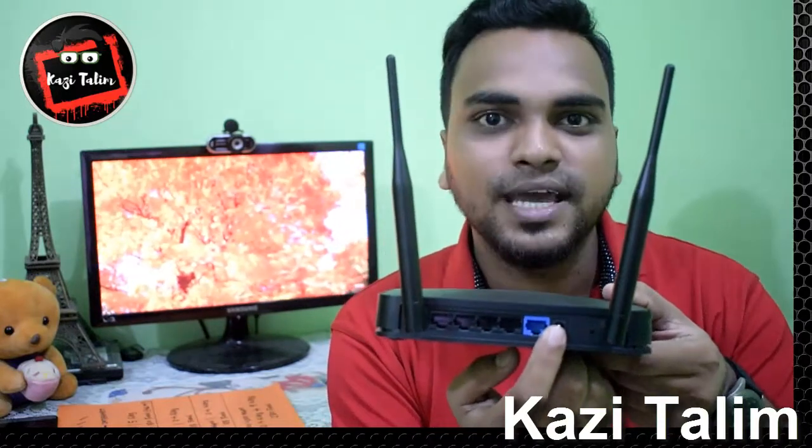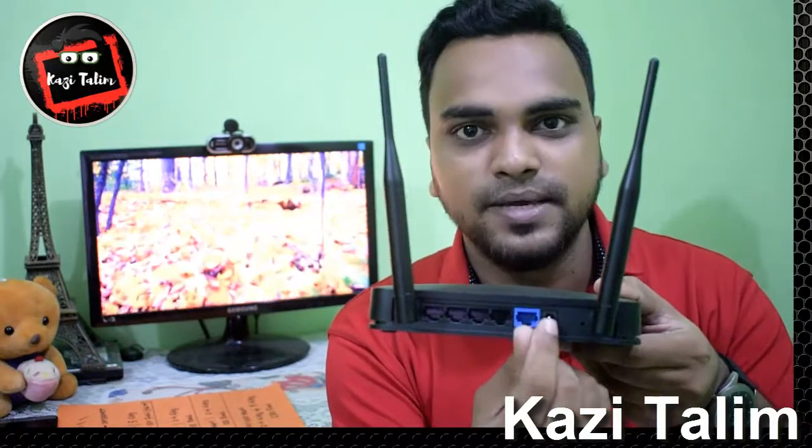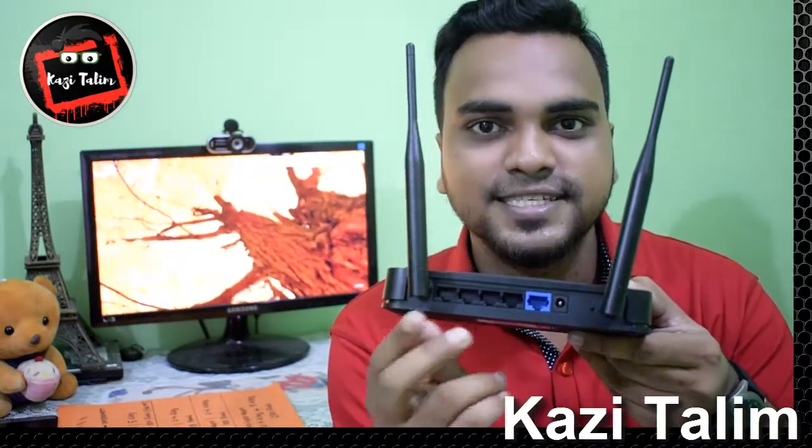You can use the USB port to connect via USB cable. Whenever connected to this USB, you can use the USB cable to lock out and connect.